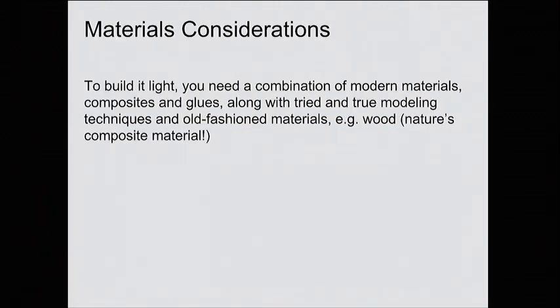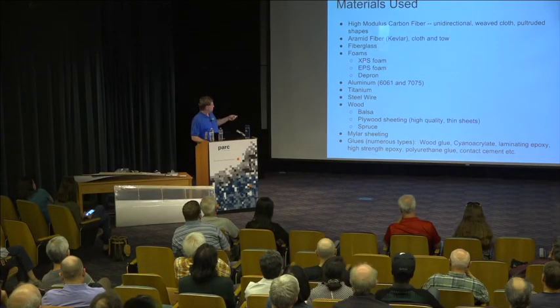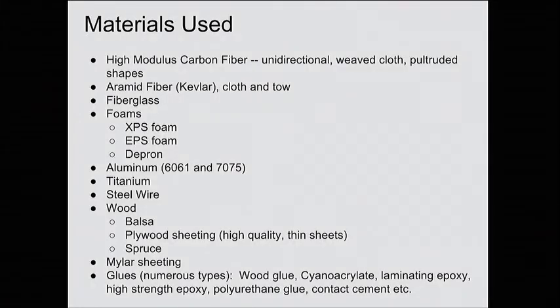For materials, you have to have modern materials — carbon fiber, Kevlar, Mylar for the covering — but it's also a lot like building a gigantic model airplane. A lot of high-modulus carbon fiber, Kevlar, fiberglass, etc. Lots of different foams. A little bit of aluminum and titanium and steel wire — probably one or two percent of the weight of the airplane is metal. And then the stuff that's a lot like building model airplanes: balsa wood, plywood, spruce, and various glues along with Mylar.